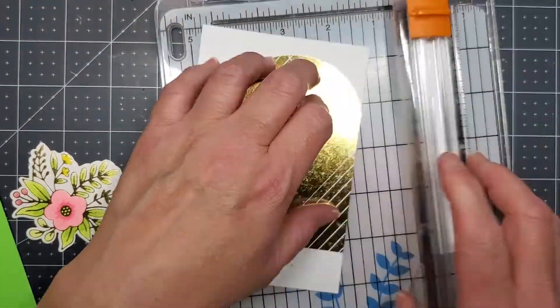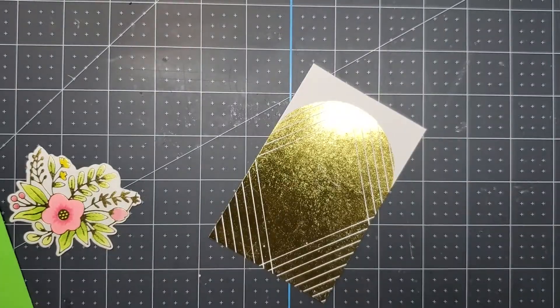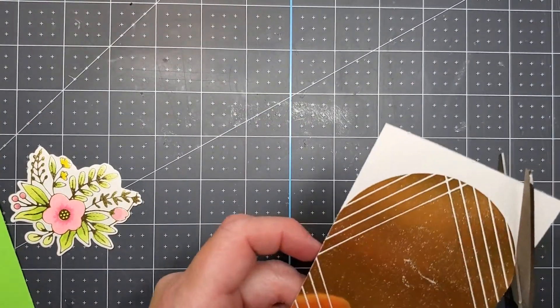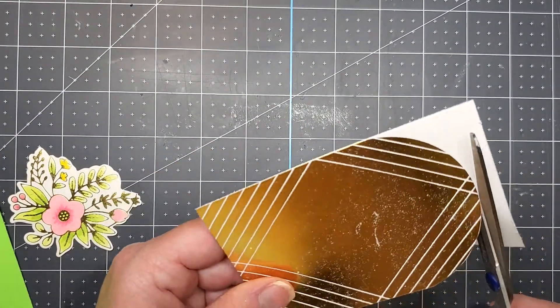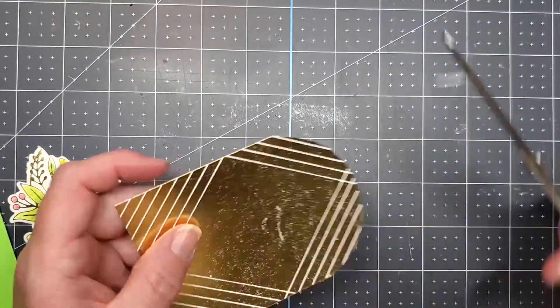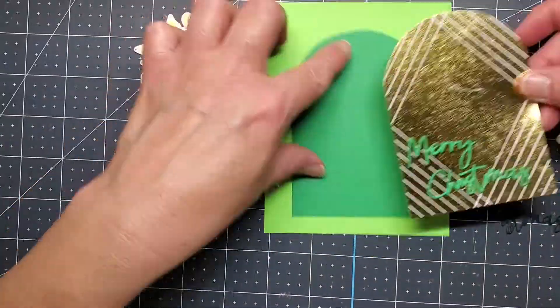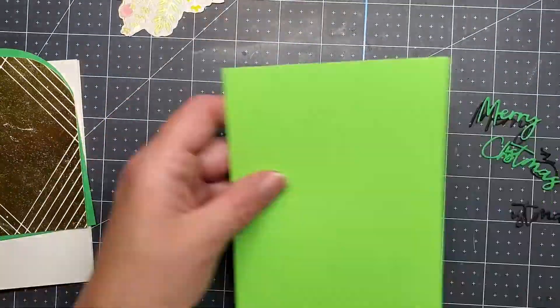You can see that I cut some letters out of green gold mirrored cardstock for the Merry Christmas, but I think I decide to go with just plain cardstock for the words. I'm just trimming it by hand and then I'll assemble it just like I did with the purple card.